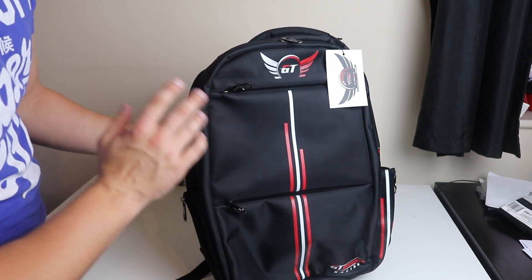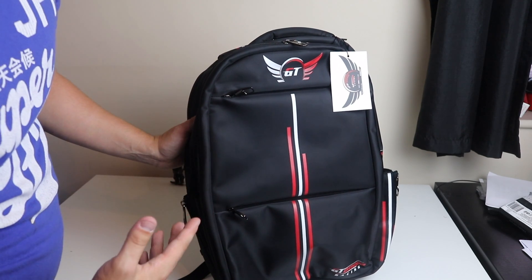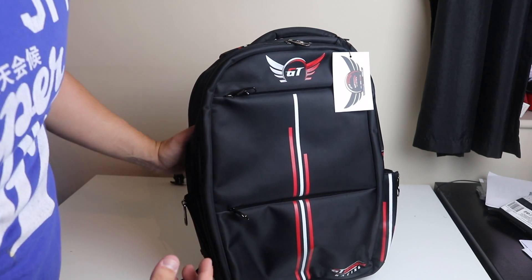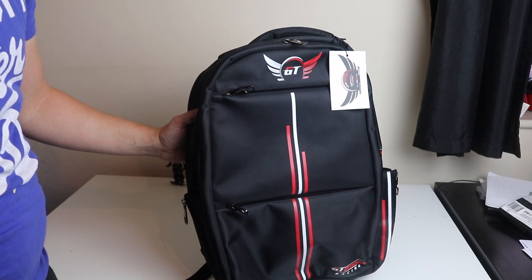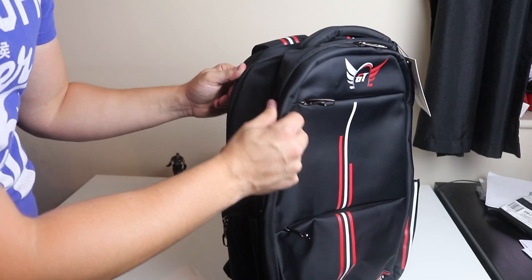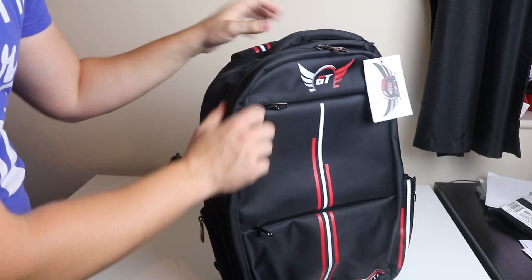A lot of backpacks are not actually waterproof, so if you've got valuables inside there's a chance they're going to get damaged. But with this it's 100% waterproof so you don't have to worry about that — it's really durable and well made, built to last.